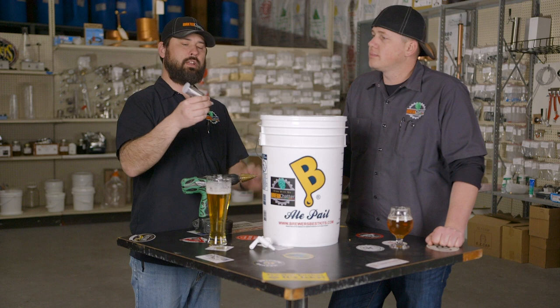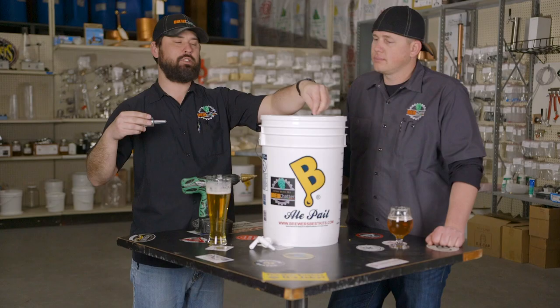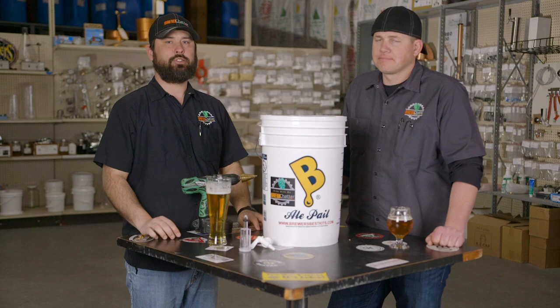On brew day, when you go to put your airlock through the grommet, make sure you've got a little bit of sanitizer on the airlock so it'll go through a lot easier when it's wet. If you try putting it in dry, you're probably just gonna push the grommet through the lid and it won't work out — you'll have to take it back out and it just gets in the way. Lubrication is key.